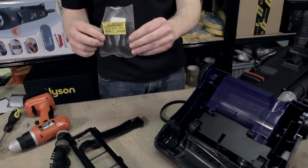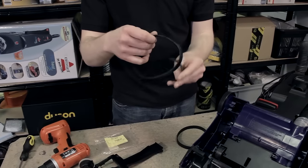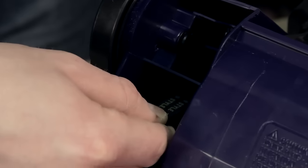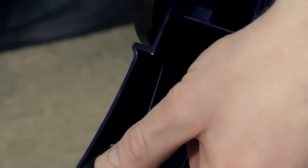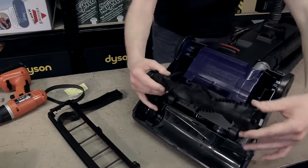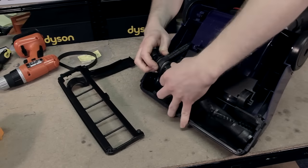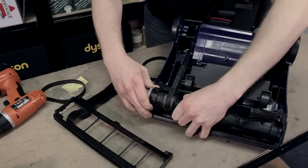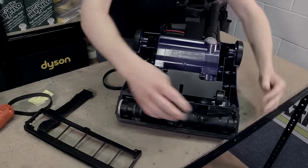Here we have a brand new pack of belts. Start by putting the belt around the motor spindle. Feed the brushroll back through the belt. A good little tip is to put one side of the brushroll in place and then feed the other side into position like so.